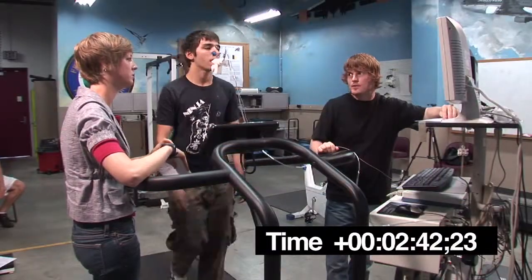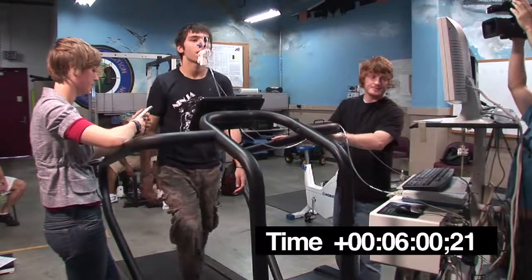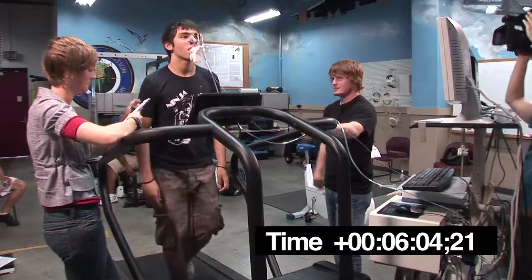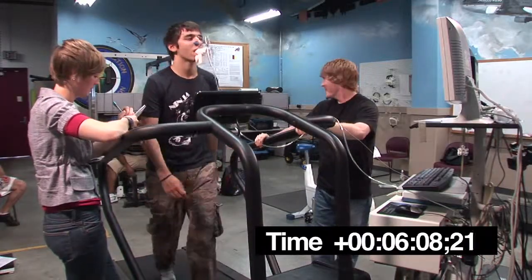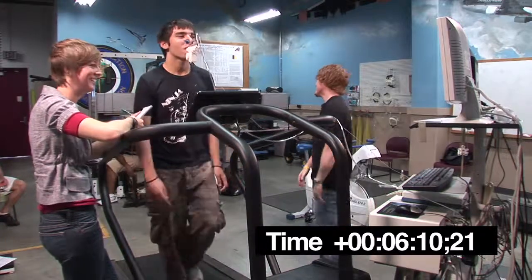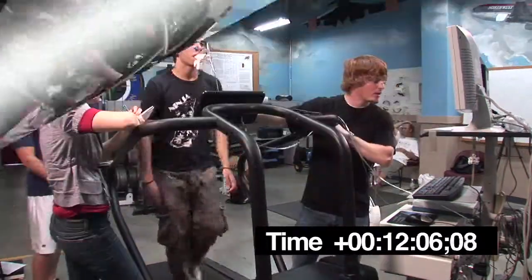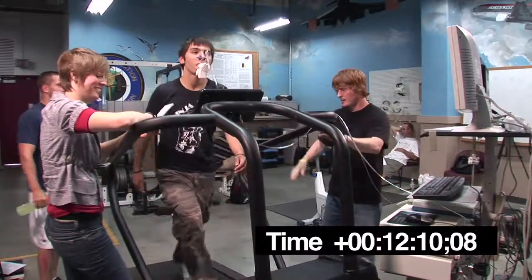What does the evaluation look like? Five. How are you feeling?